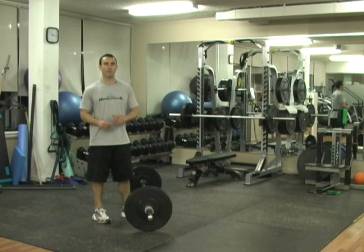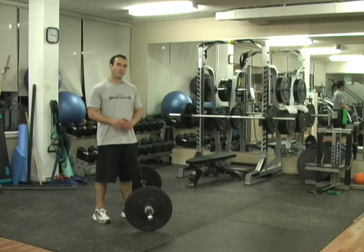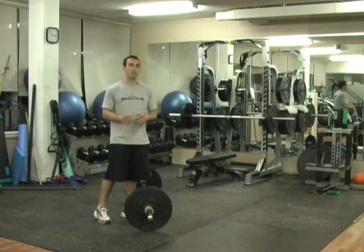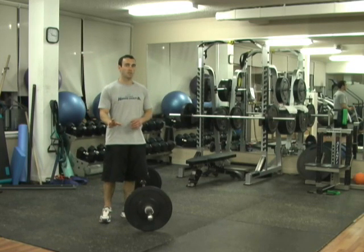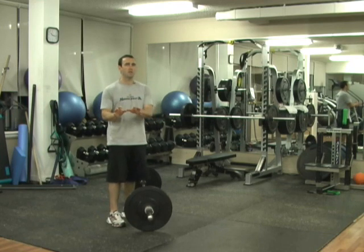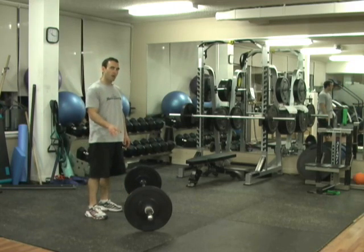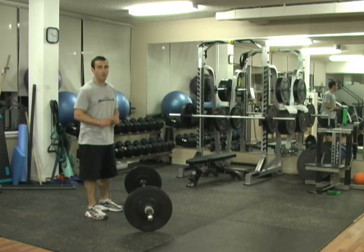Trust me, by the end it's going to be difficult to get those 5 repetitions even when you choose that 10 to 12 rep weight — and that's conservative. I would probably use something I'd do 8 repetitions with so it would be a real challenge in the last set. But I want you to be conservative the first time you go through it. Choose a weight you can do 10 to 12 times for your 5 sets of 5.